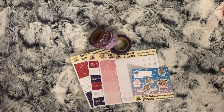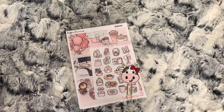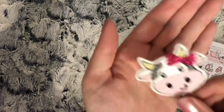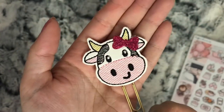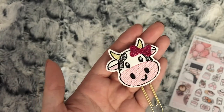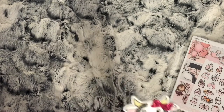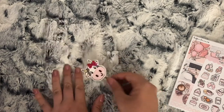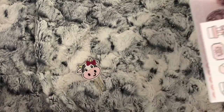Welcome back to another part of this Etsy haul - or Etsy orders, whichever you want to call it. I have a few more pieces here to show you. First off I have this lovely planner clip from My Unicorn Planner. I didn't purchase this - this was free from Lindsay because she's part of the Your World of Color PR team like me, and we are all doing a cow-themed spread using Carly's Moo Cow kit for the week beginning the 9th of July.